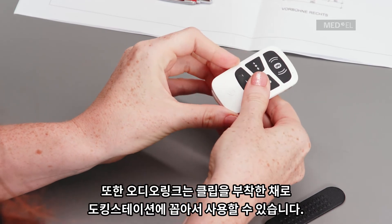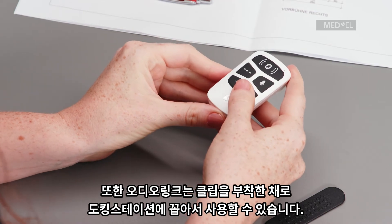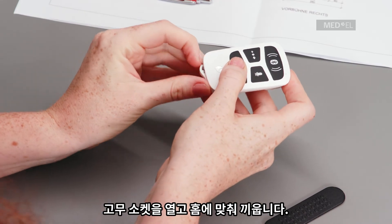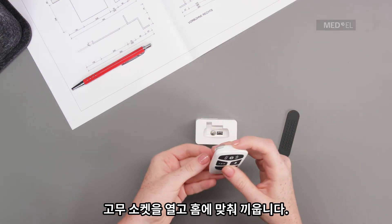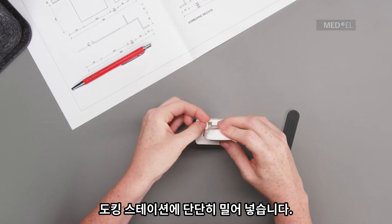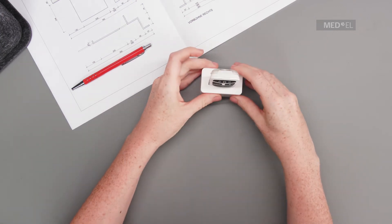Alternatively, AudioLink can be used with the docking station, even with the clip still on. Open the rubber socket and make sure it sits in its recess. Push it down firmly into the docking station.